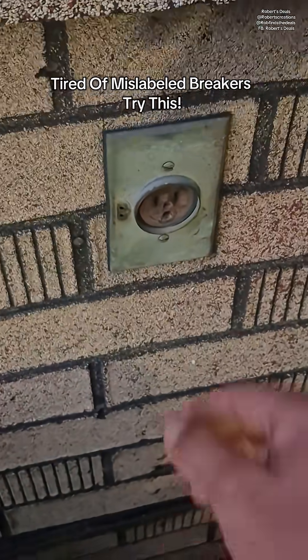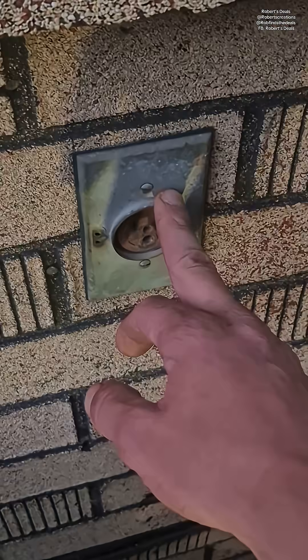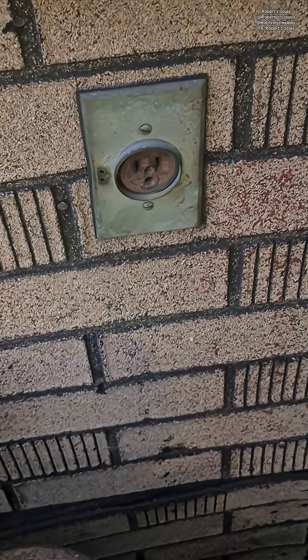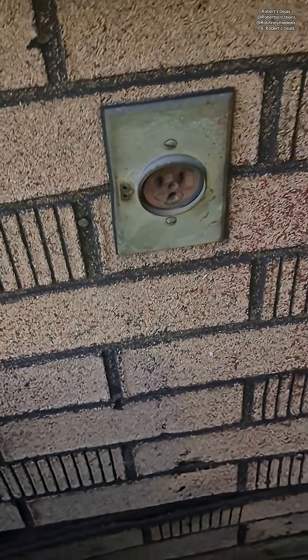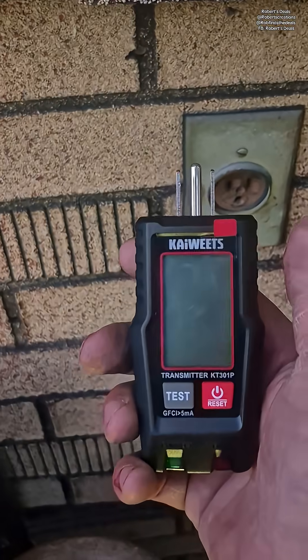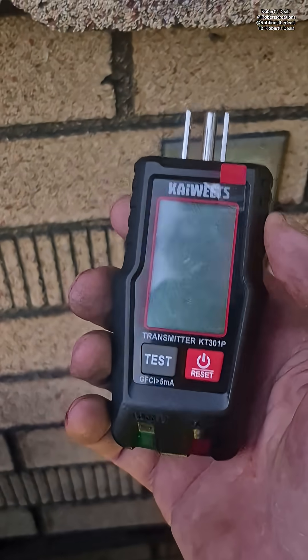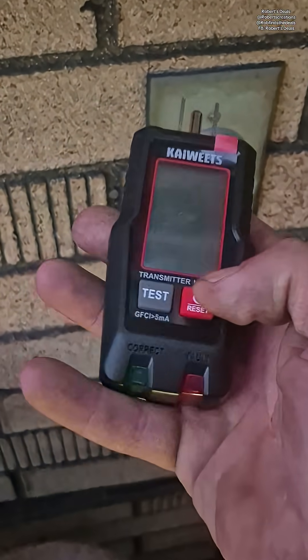You guys are tired of mislabeled breakers? Me too. I need to work on this outlet right here and my fuse panel is mislabeled. Now there are multiple ways I can go around finding the correct breaker to turn off, and luckily there's a tool for this problem — this tool right here by Kay Wheats. This is their AC circuit breaker finder and non-contact voltage checker. It's a very nice tool.